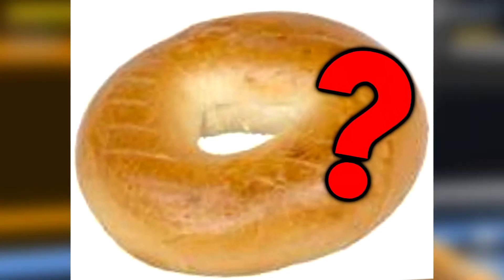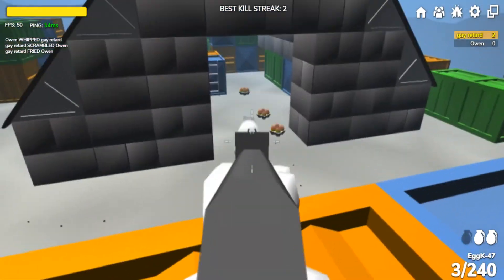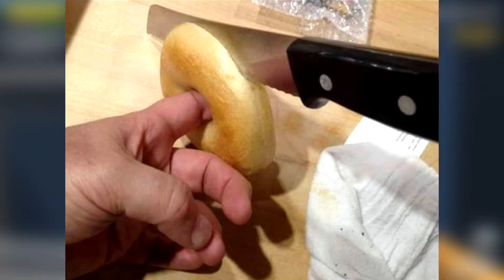Have you ever wondered why your bagel has a hole in the middle? Neither have I, but get ready for another breakfast life hack. When cutting your bagel in half, put your finger in the hole to keep the bagel steady so it won't slip and cut your finger off. We don't want that.